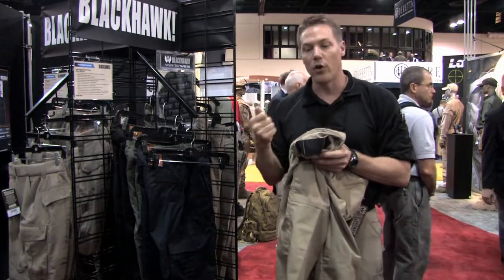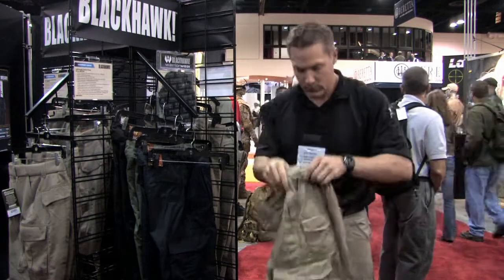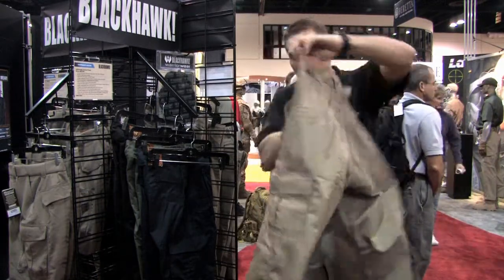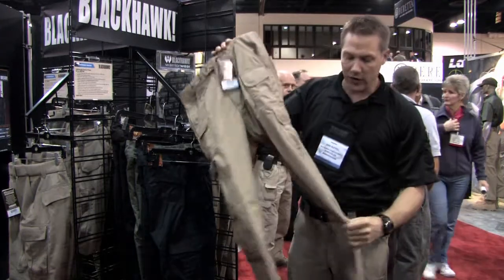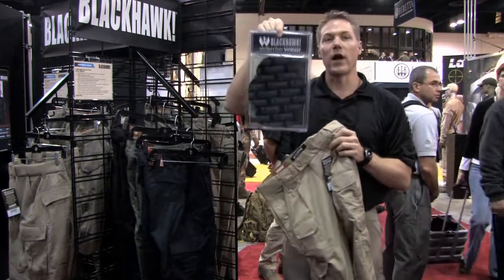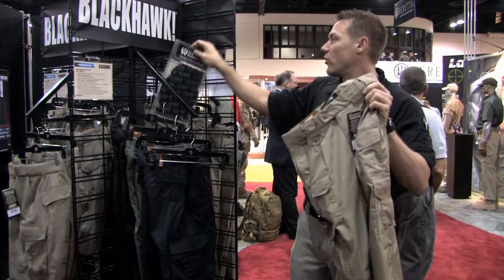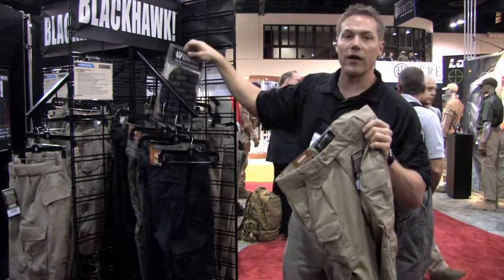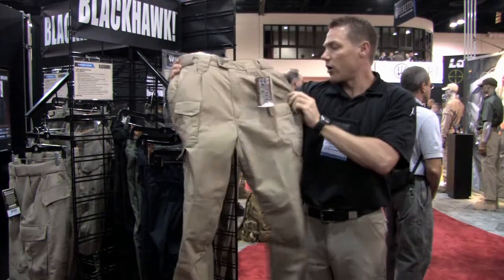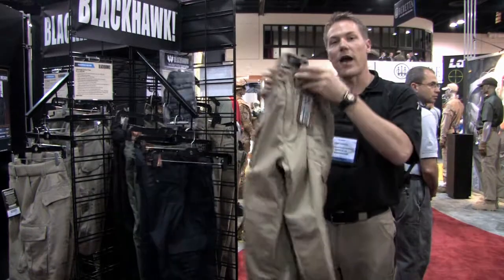The mag pouches allow you to quickly deploy magazines in the position you want and insert them into your weapon. We have double layering in the seat and the knees for durability. If you need additional protection, we also have a slip-in knee pad available that slides right into the envelope slot inside the knee area. We do our tactical pants in both an 8.5 ounce cotton canvas and the 6.5 ounce poly cotton ripstop. Currently they're available in navy, olive drab, black, and the khaki you see here.